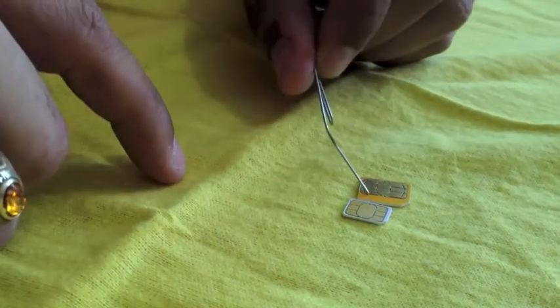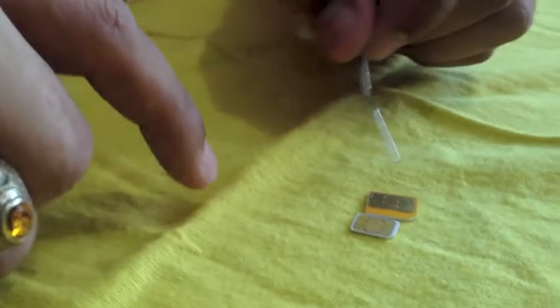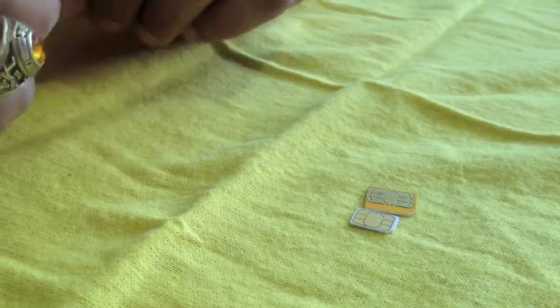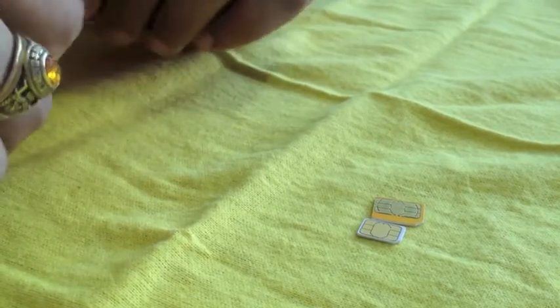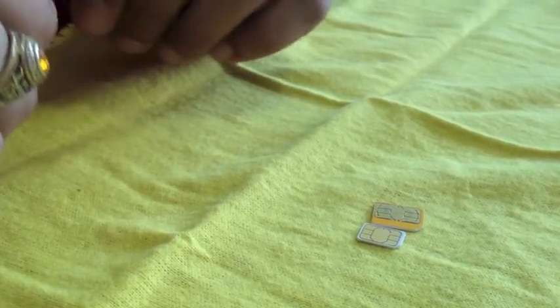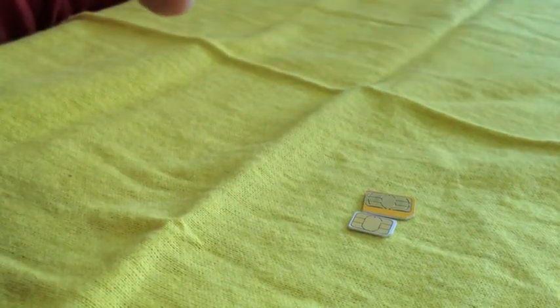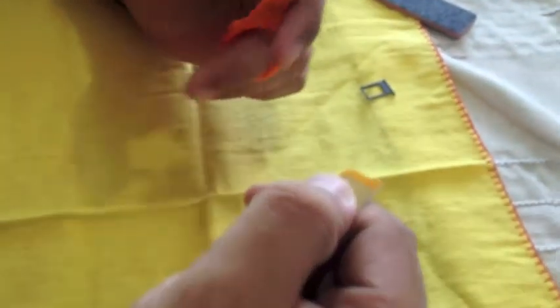If when you put the SIM card in your phone it says 'no SIM,' it means the SIM card was damaged. If when you put the SIM card in the phone it starts looking for service, it means it's okay. You have to know that if you do this, you are responsible if you damage your SIM card. This is for if you're in a rush — I've done this many times and not a single SIM card has been damaged.